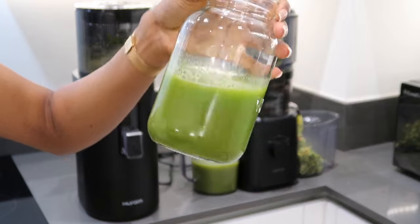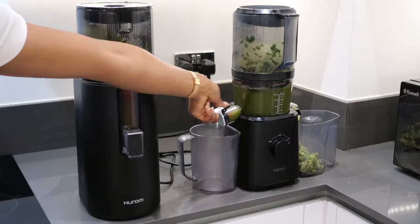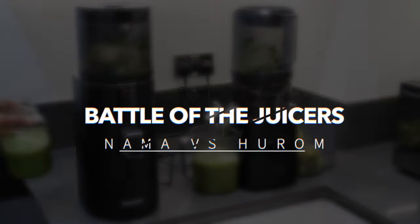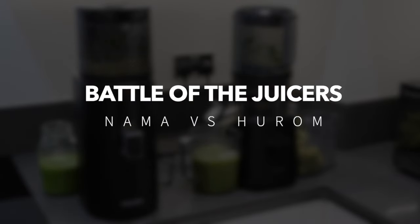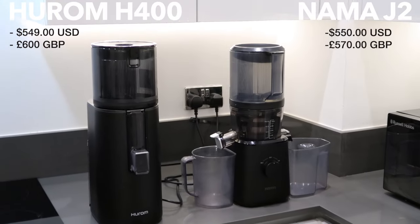These brands are well known to be one of the best brands in the juicing world and the price points of both are very similar. So I thought it would be good to compare the two to help you pick a good juicer for you or your family. So I hope you guys enjoy.